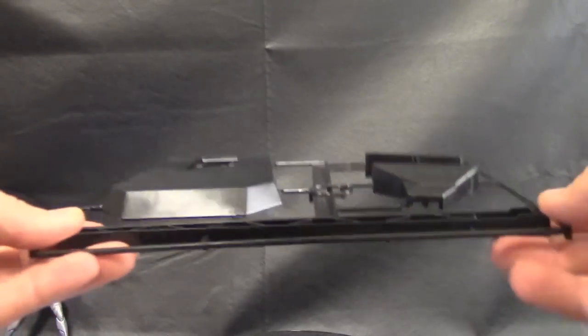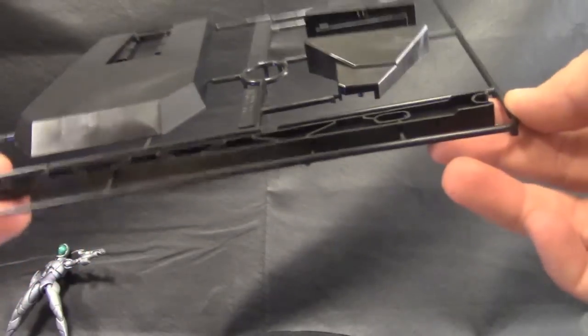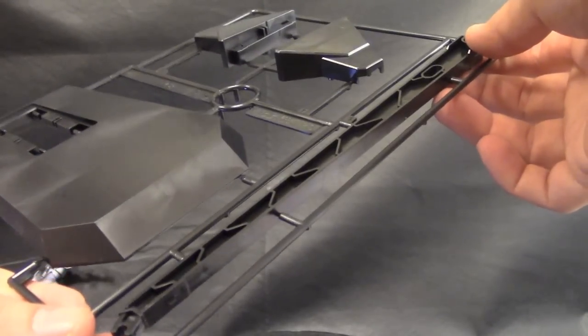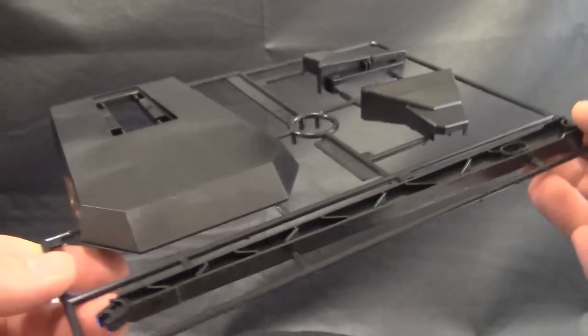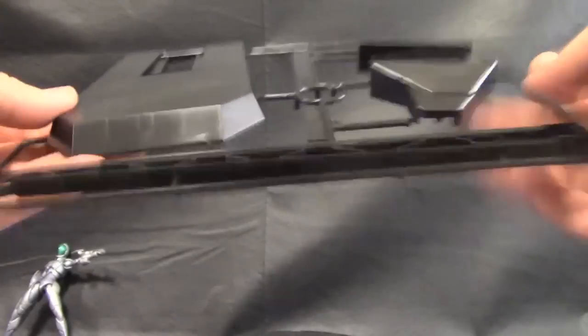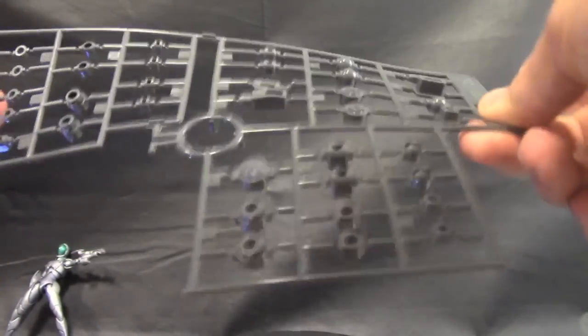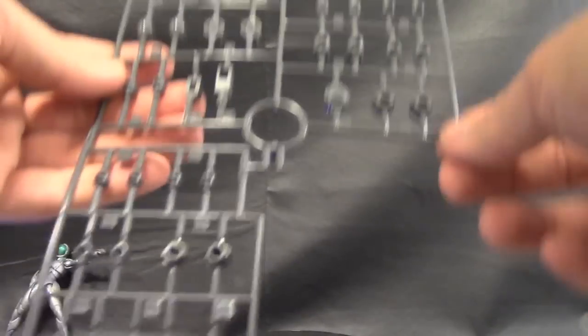You're going to have this nice stand that comes with the kit — it looks like it's going to be the same stand as the wing custom, because it says 2004. I could be wrong, but nonetheless it's a nice stand, and when the kit comes with a free stand, I'm not going to complain — it's less for me to buy. Here you're going to have your PC runner, all flexible, so basic stuff.